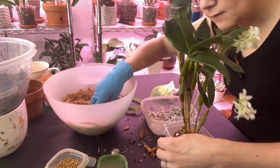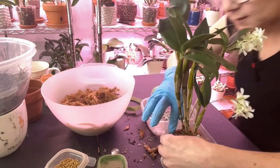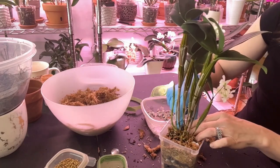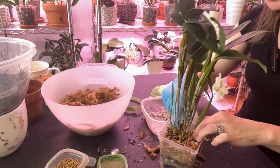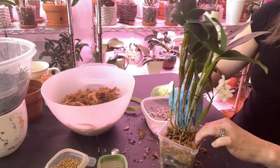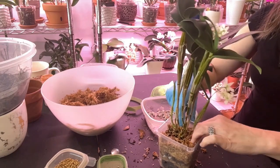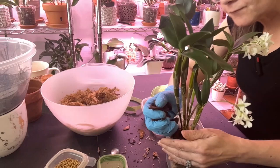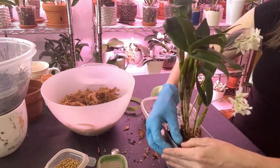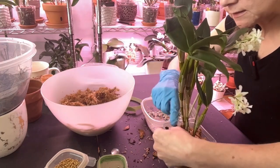I'll finish everything off with the bark. She doesn't sit underneath a grow light directly — she actually sits underneath a shelf that does have the Barrina grow light on it, so she's getting nice bright shaded light. From what I've read, that is what they like — they don't like a lot of high light, they like bright subdued lighting, and that is what I'm giving her.